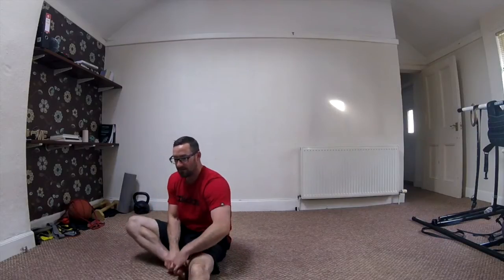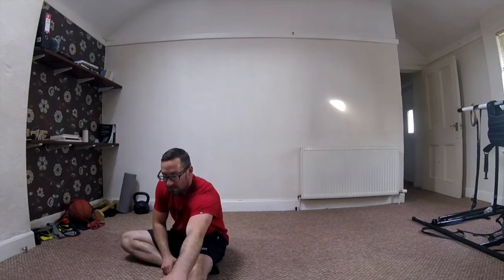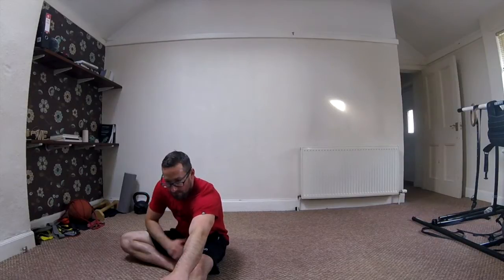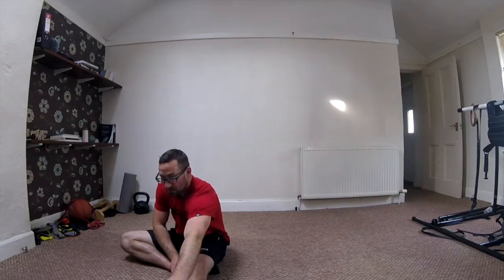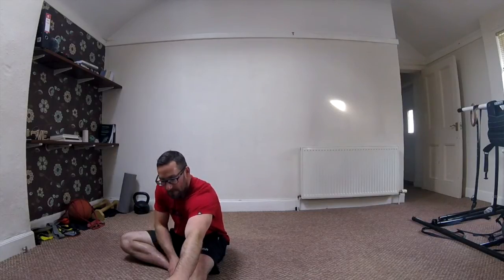Let's change sides. Tuck that foot in nice and close, toes up towards you, knee nice and straight. Let's reach for those toes. Have a think about that breathing — breathe into your stomach, belly button rising. As we breathe out, belly button falling, and just try to reach forward. By working on regulating that breath, that's going to help our nervous system relax, which is going to improve the range of motion you get through stretching.